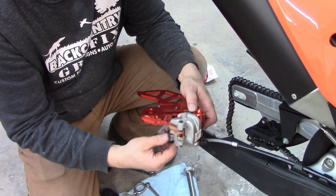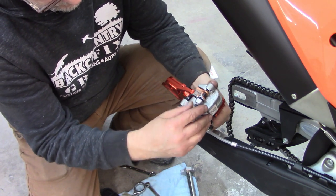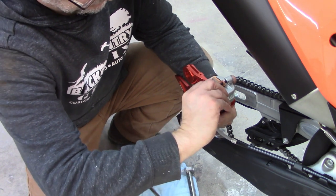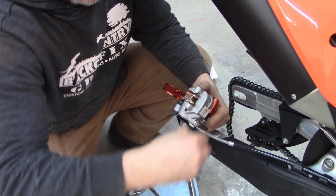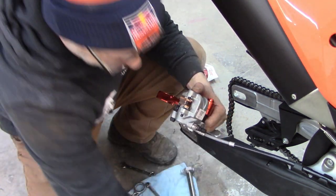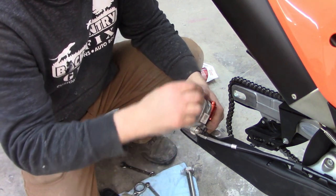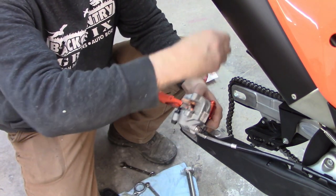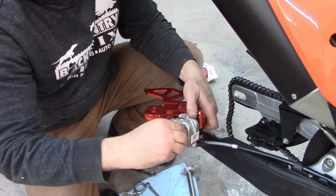I'm probably going to take the pads out to make this easier. There's a little springy clip there and your rod for your brake pads right there.